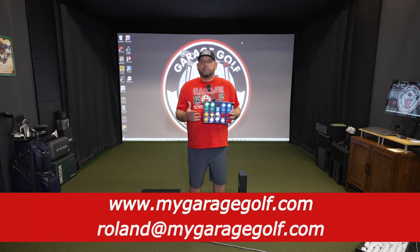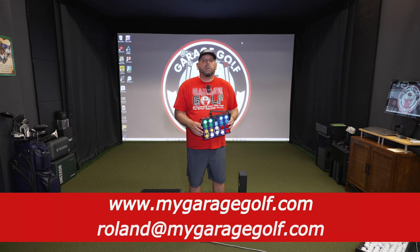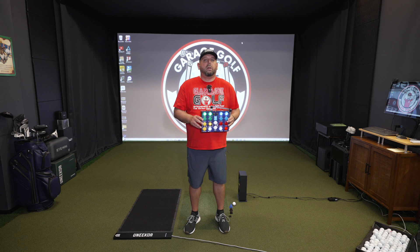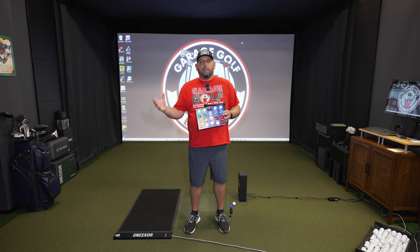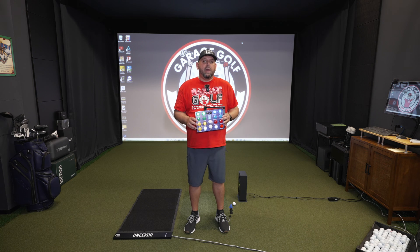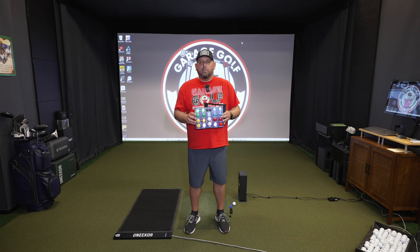I'm here to help you with any and all of your golf simulator needs — golf technology, projectors, golf mats, anything like that. Reach out to me first; I'd love to be the one to help you. That's how you can help support us here at Garage Golf, and our services are completely free of charge. I work as an affiliate — if you use our links we get compensated at no additional cost to you. In fact, our goal is to save you money when you go to make your purchase.